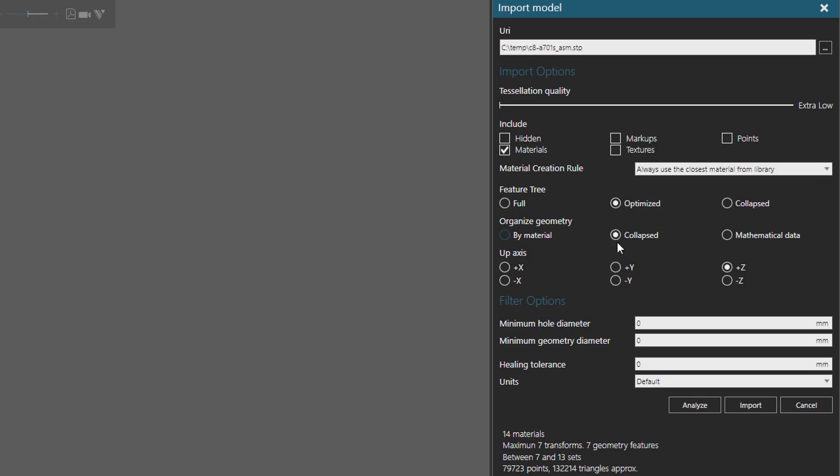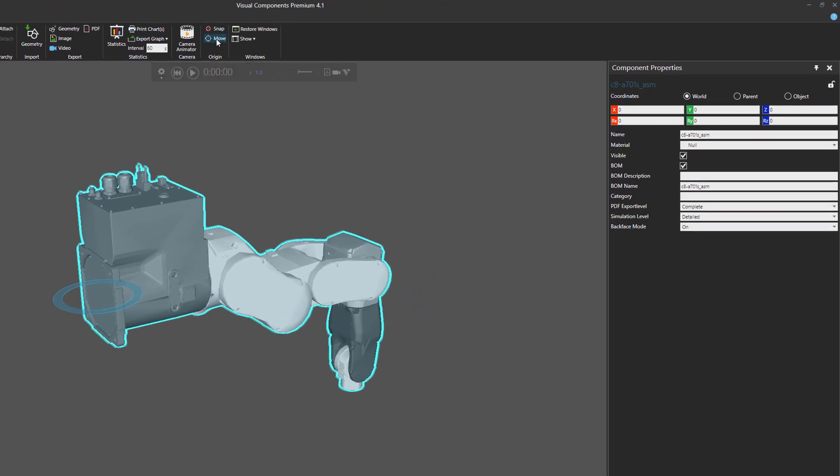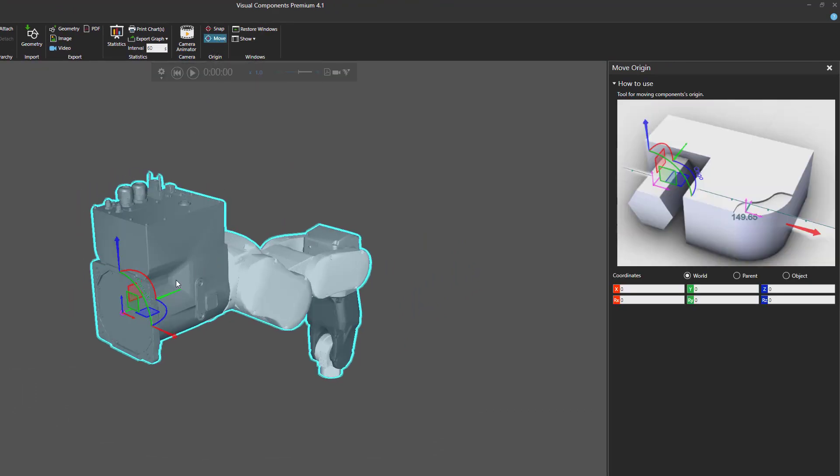We'll keep things simple and use the Collapsed option. For up axis I'll use the default of positive Z axis. I'll now click Import — this will import the geometry and store it in a new component. You can see that the orientation of the robot is wrong; we need to stand it up. With the component selected, I'll go to the origin group and click the Move command. In the 3D world I now have a Move tool showing the working coordinate system and the object coordinate system.